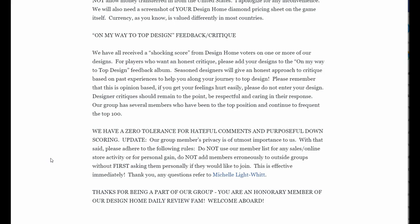Right here where it says we have zero tolerance for hateful comments — update. Our group members' privacy is of utmost importance to us. With that said, please adhere to the following rules: Do not use our member list for any sales, online store activity, or for personal gain. Do not add members erroneously to outside groups without first asking them personally if they would like to join. This is effective immediately. I'm here if you have any questions or concerns.